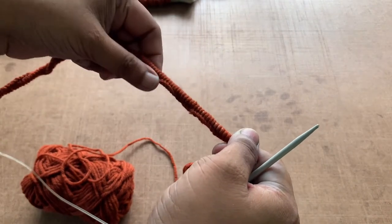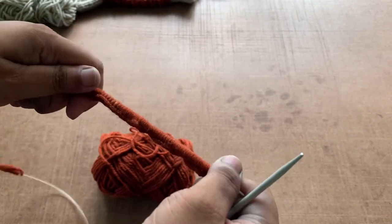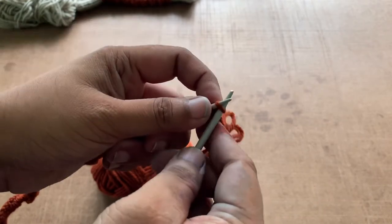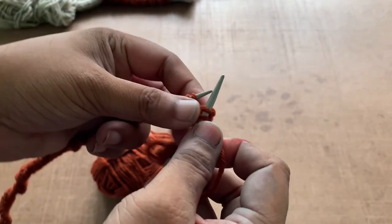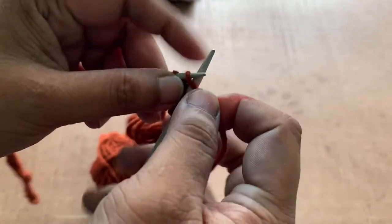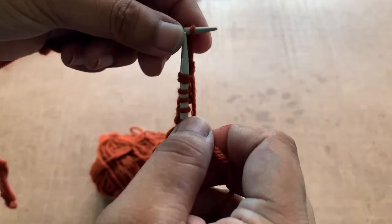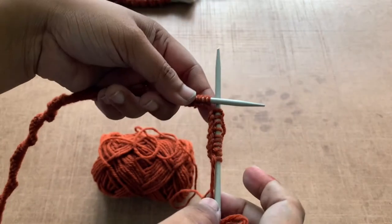I decided there's no harm in making it bigger because it's gonna have a drawstring in the waist, so the waist can be tightened at any time. I like roomy pants, so I decided to make it bigger so both boys can use it. For the rib, you have to do two knit and then two purl. I'm gonna do two knits and then take the thread to this side and then do two purl — this gives a stretchy rib which provides a better fit.